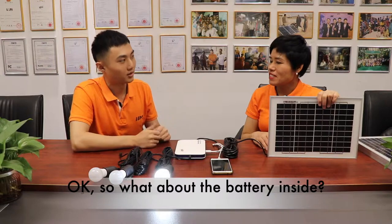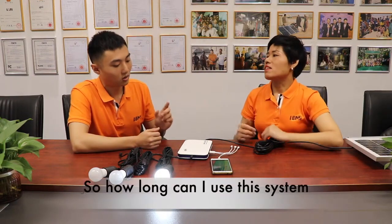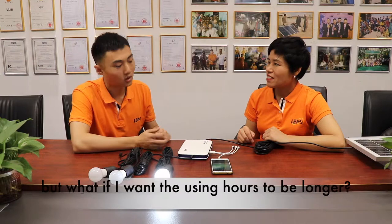What about the battery inside? What kind of battery? It's a lithium-ion battery inside. So how long can I use this system with three LED bulbs? About five to six hours. That's long. But what if I want the usage time to be longer?